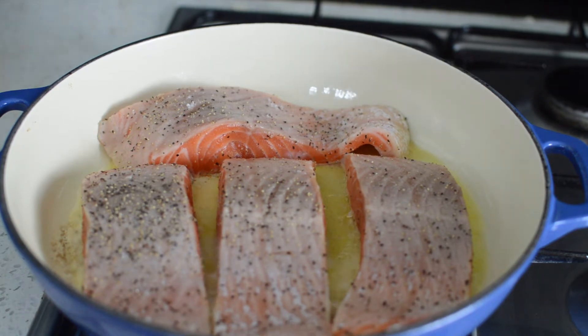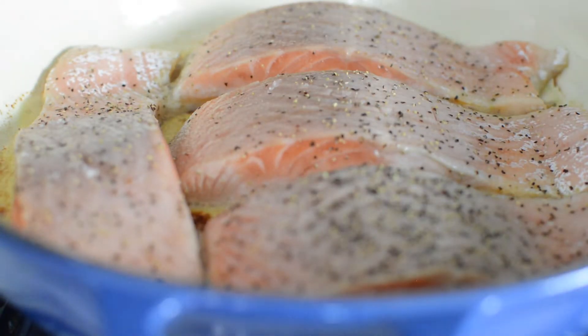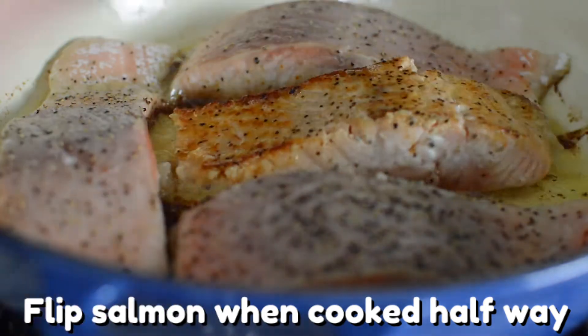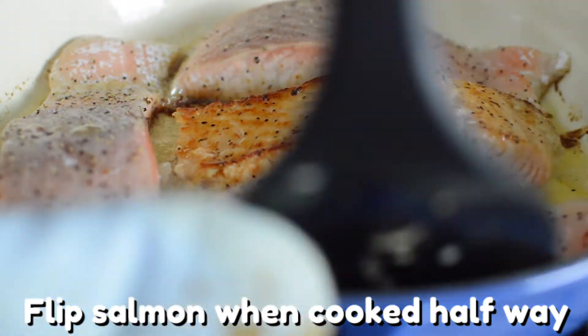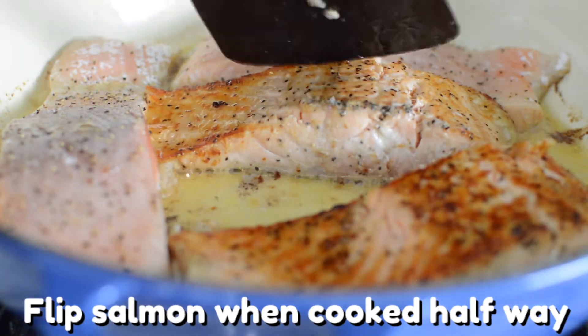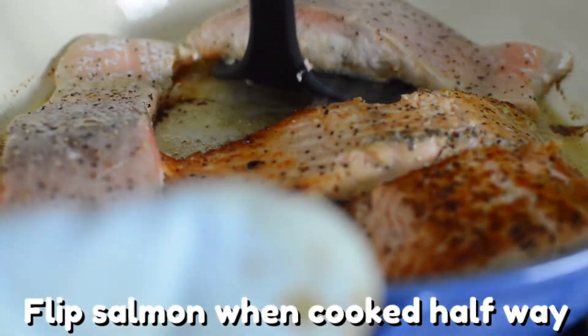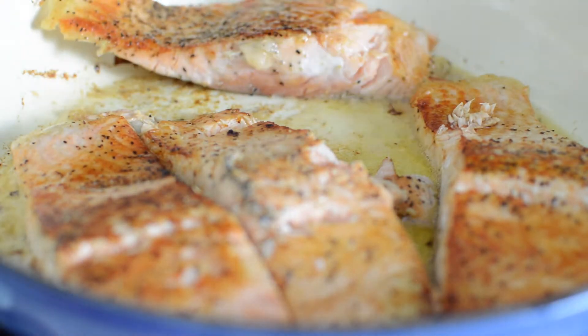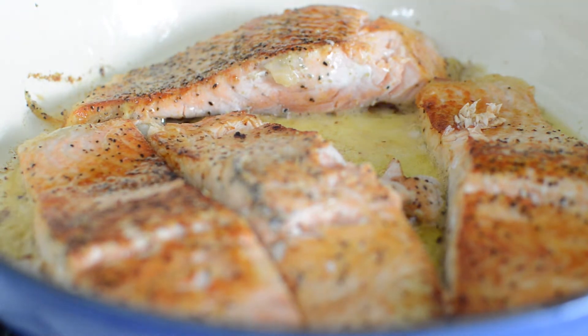Let me give you some tips on when to flip the salmon. You'll want to flip it when it's cooked about halfway through — you can tell by looking at the color. Be very careful with this step because you don't want your salmon breaking apart. I would recommend lifting your spatula under the salmon and letting the oil seep underneath, then flip. This will make it less likely that your salmon will stick.